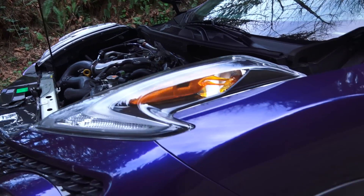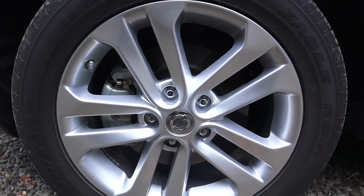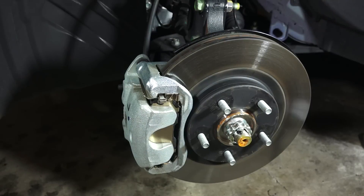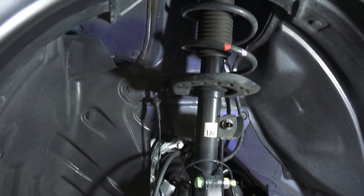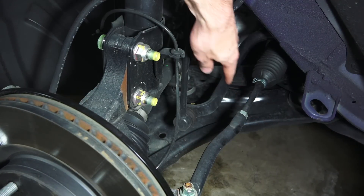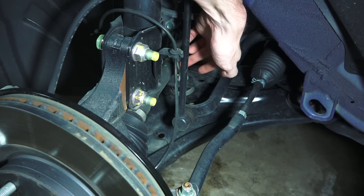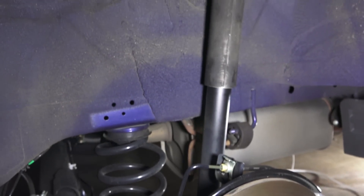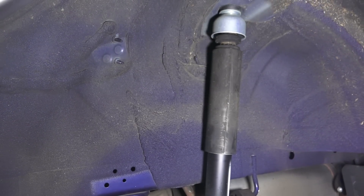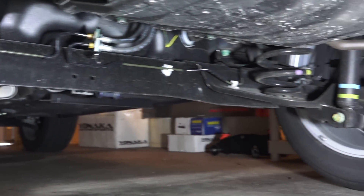Power is sent to the front wheels through a CVT transmission. Tires are 215/55 R17 front and back. Up front: 11.7-inch ventilated disc brakes matched with a strut-type suspension. You can see the steering linkage, the anti-roll bar linking up with the strut, and behind that the drive axle. In the rear: 11.5-inch solid discs matched with a torsion bar suspension, separate spring and shock. It does have a stabilizer bar as well.